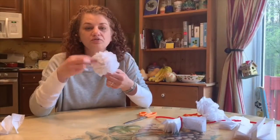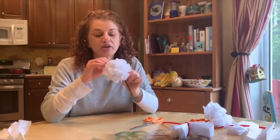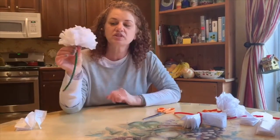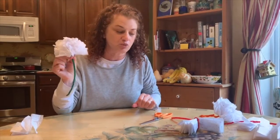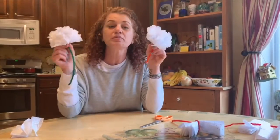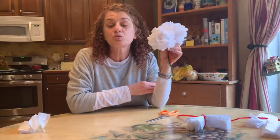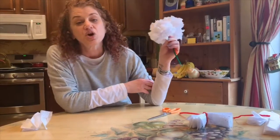Once you've unfolded all of your fan pieces, you just work around the flower and crunch it the way you want to give it the shape you'd like. This size was about a quarter of the sheet of tissue paper, and this one is from a third of the sheet. You can mix it up, make different sizes, put them together, and make a bouquet — maybe decorate a water bottle as a vase and put them in that.